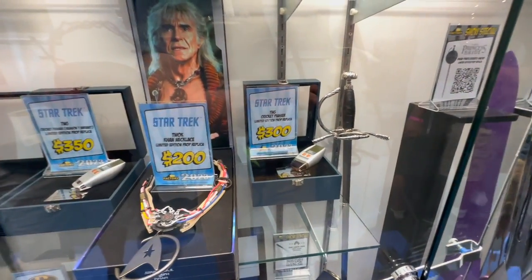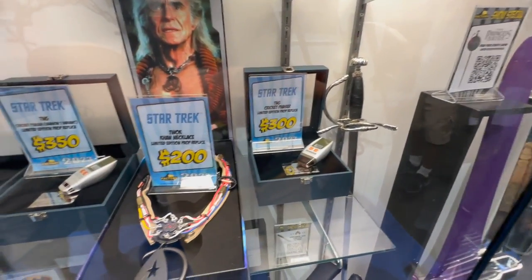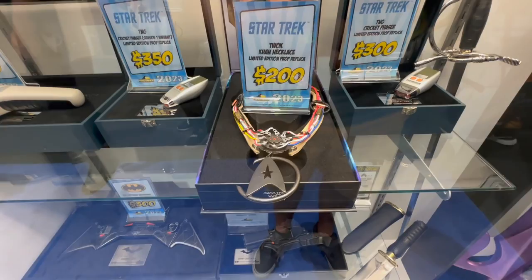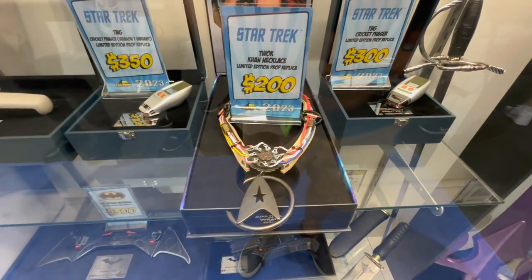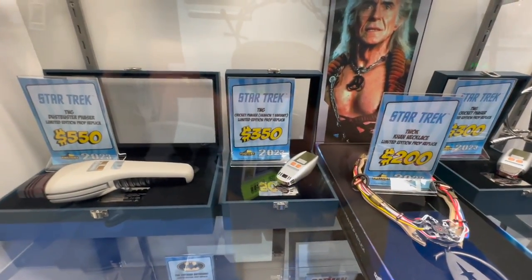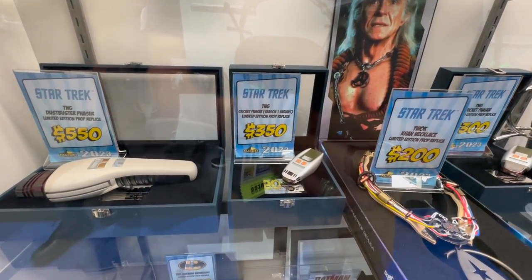Above that, we have our Star Trek line, including the Cricket Taser. This new Khan necklace was very recently revealed, so this is the first time we're seeing it on display. We have the Cricket Phaser variant over here as well.